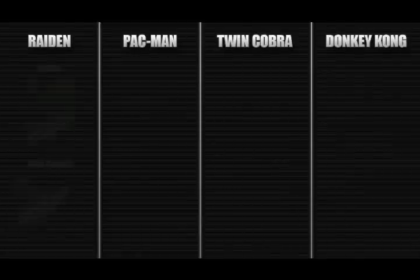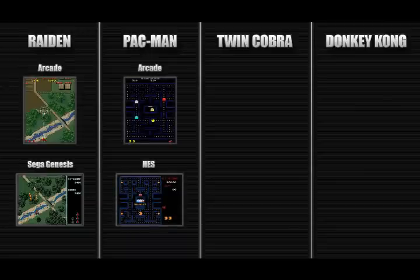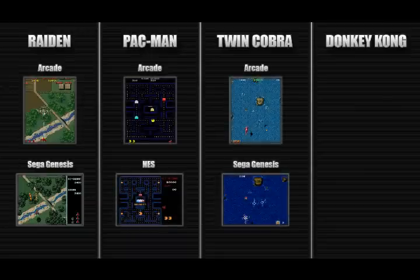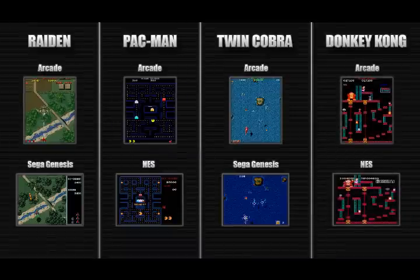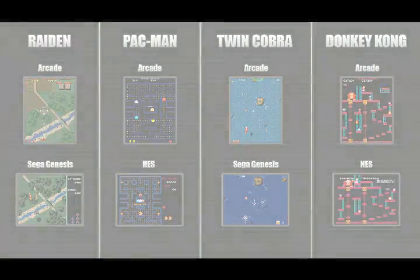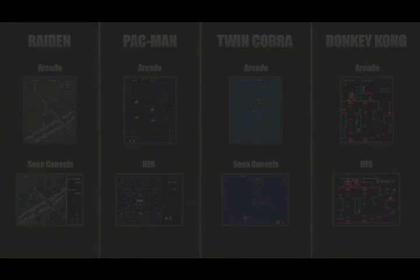Many of these arcade games of the day would naturally receive the console treatment. Due to the horizontal standard of home televisions, however, many of them would be cut back in various ways in order to compensate for the lack of vertical screen space. For those that enjoy the arcade originals, the experiences were often less than authentic.